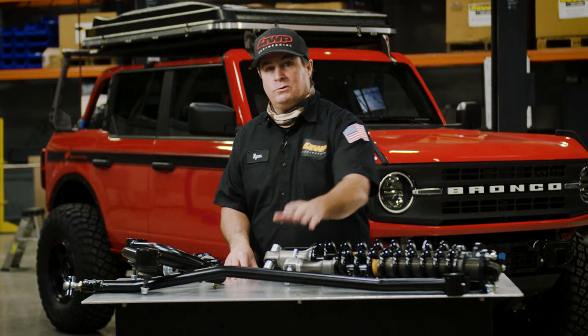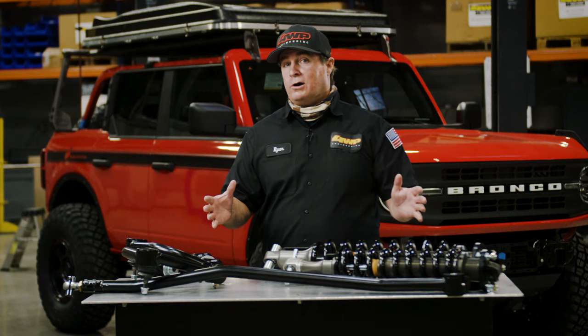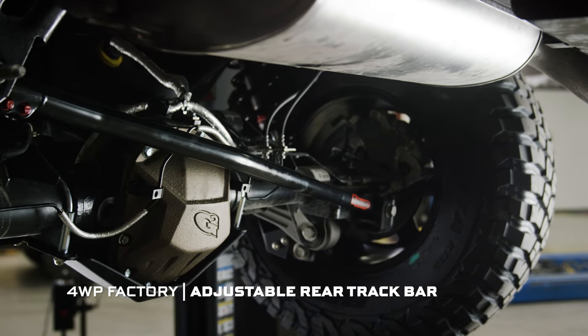Last but not least, let's talk about the adjustable rear track bar. The adjustable rear track bar will help you center the axle through your one to three and a half inches of lift.